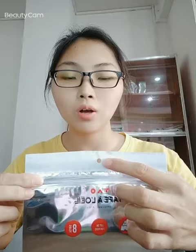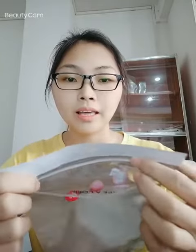To introduce more, there is a handhold here. It's easy to hang and display when they are on shop. The top resealable slot can easily open and close the bag quickly. The other three sides are heat sealed.